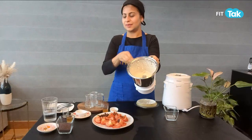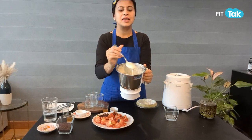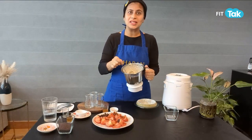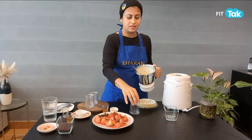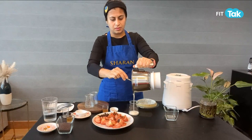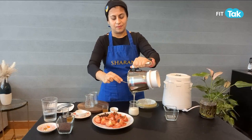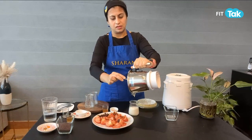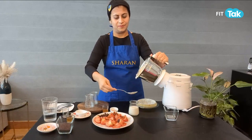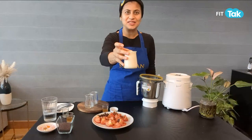Here you can see I've got a nice thick mayonnaise. So now you can store this, and it will last you for a good 10 days. And there you go — the mayonnaise is ready.